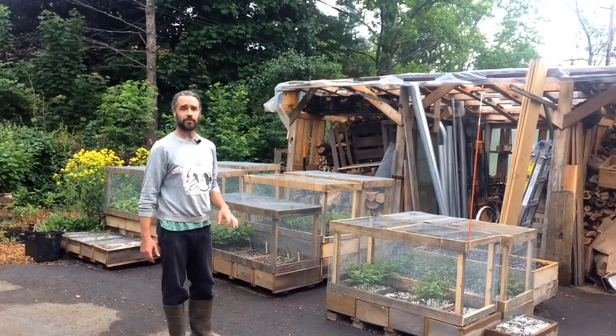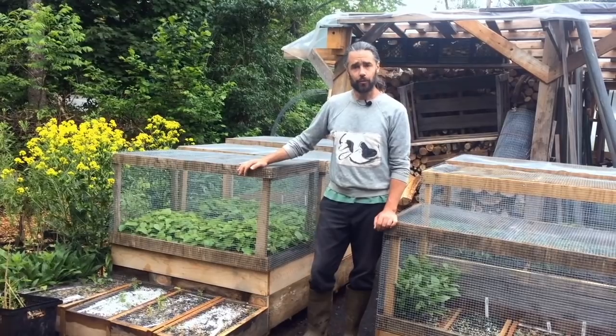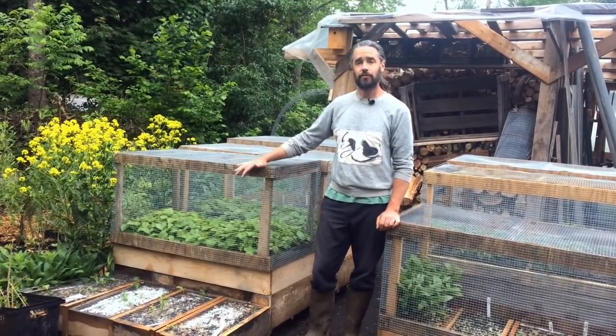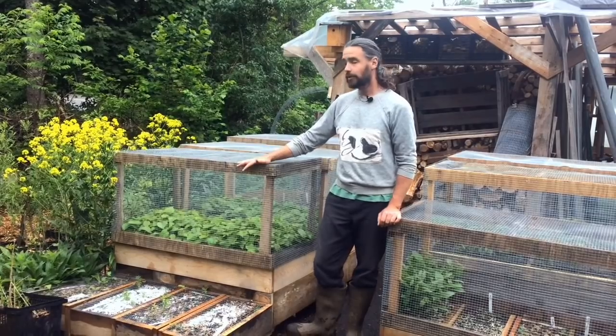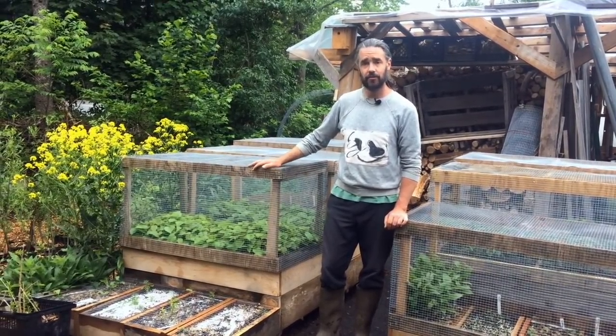I'd like to explain how we've set this up. Basically what's going on here is we have what are called air prune beds. I've talked about this a little bit in previous videos, but I'd really like to link to my good friend Akiva's video about air prune beds. He's been doing it a little bit longer than I have and he was the person that inspired me to look into this in the first place.